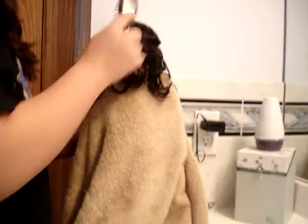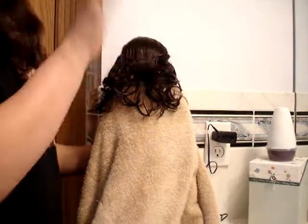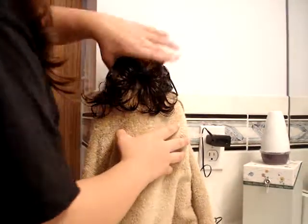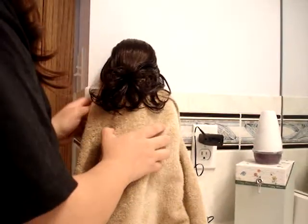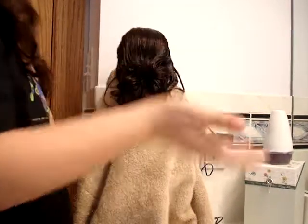Hey everyone, so this is part three of my episodes. Now Ruthie's hair is really wet, but her scalp's not wet, which is the good part, because you don't want it to be wet — it could potentially damage it.